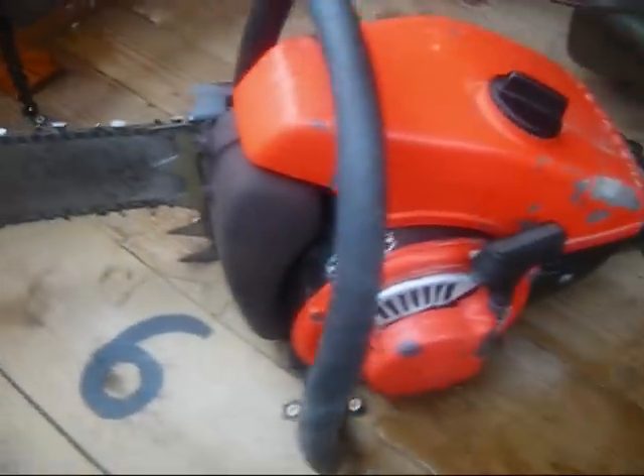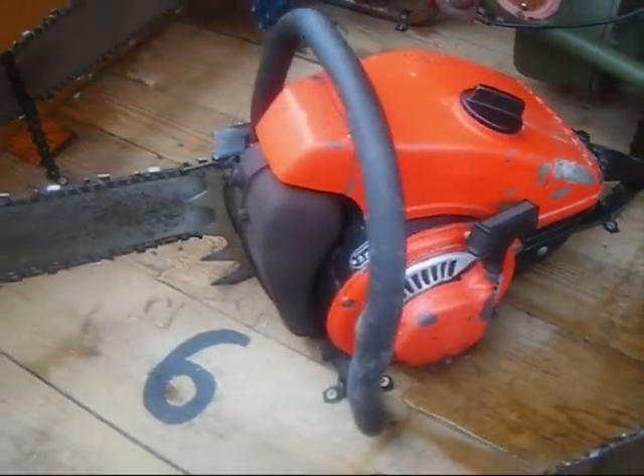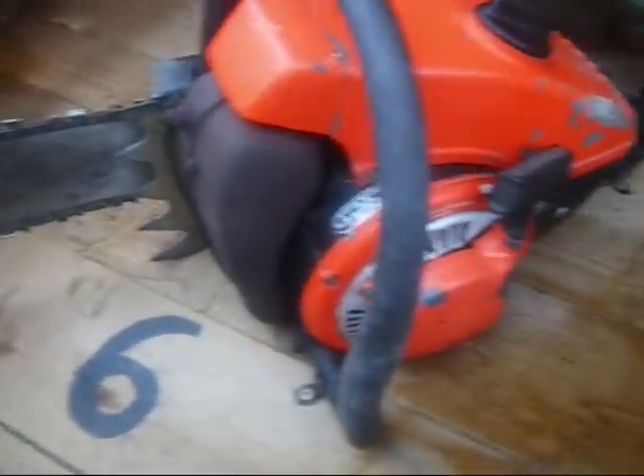This is the Husqvarna A90, 1959 to 1961. This is actually Husqvarna's first saw, so it's quite a rare model.